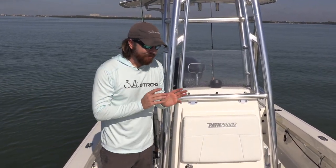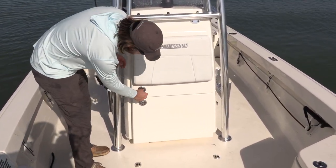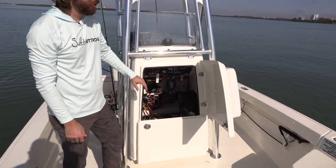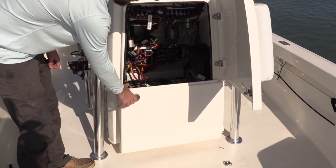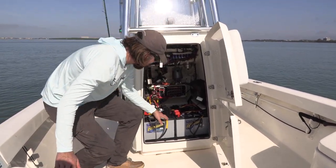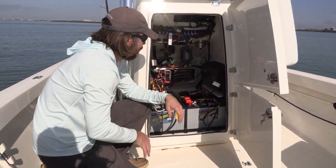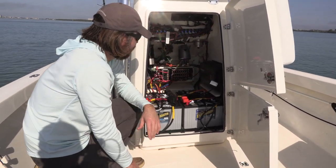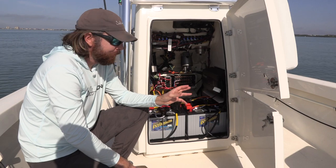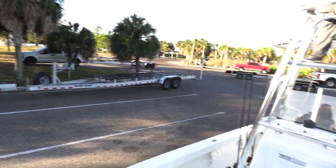Before we show off the tower, I forgot to mention the console electronics access. This is awesome and one thing I really like. I haven't really used it because everything's been working, but whenever something does go wrong or if I need to replace batteries, this is extremely convenient. You can open up both doors and have easy access to everything — the batteries, the battery charger. If that ever goes out, it's easy to replace. Everything is here and easy to access.